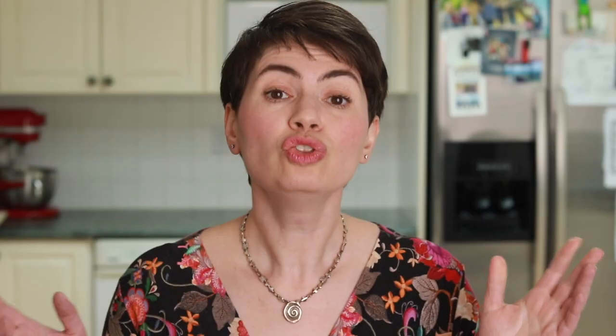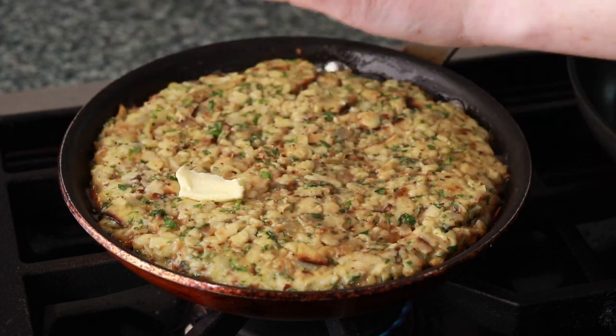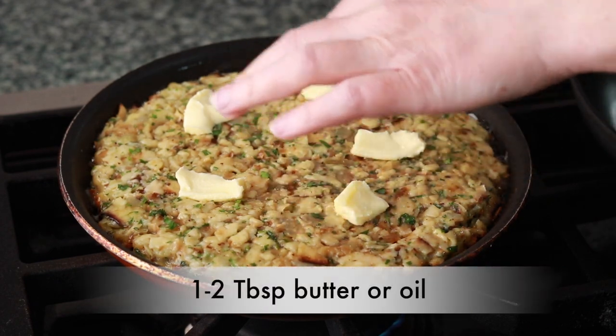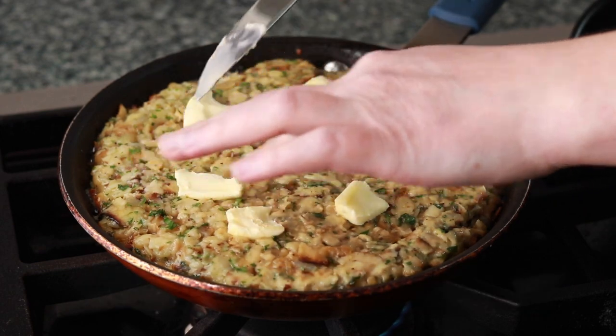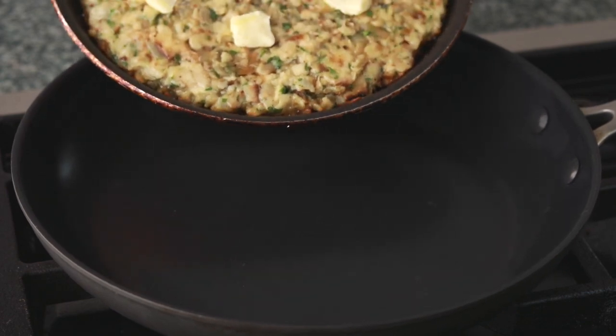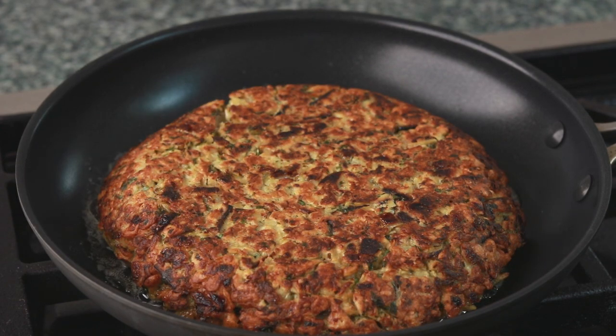There are so many ways to flip this. Normally you flip onto a flat lid or a plate and then slide it back into the pan — I'll link to my tortilla de patatas video below. But if you want the easiest possible way to flip it, preheat a 10-inch nonstick skillet. Dot your preženice with butter or drizzle with a little olive oil, and dump it into the 10-inch skillet. You just let it fall out of one pan and into another. The reason I didn't put any oil into the 10-inch pan is to prevent splattering during the dump.